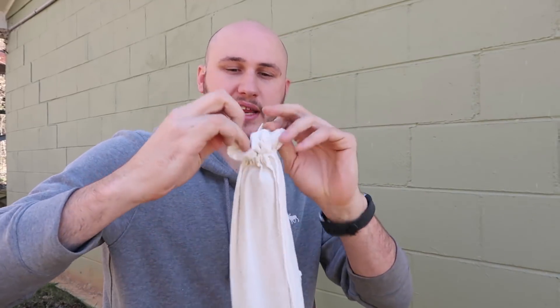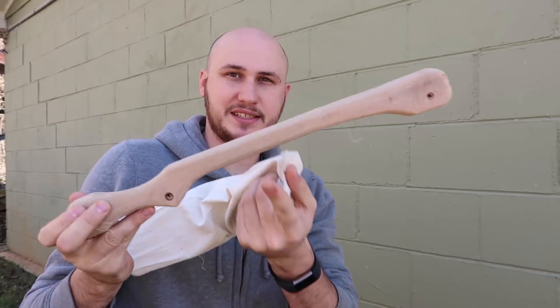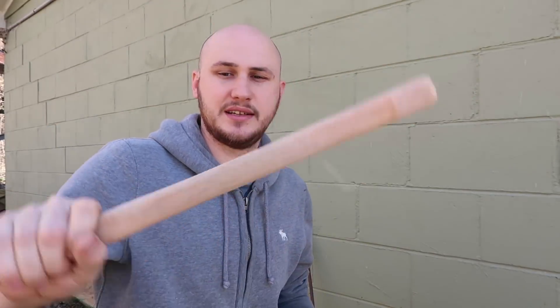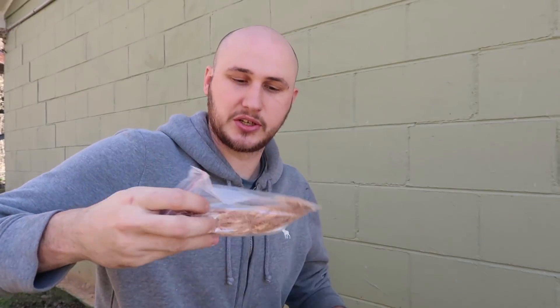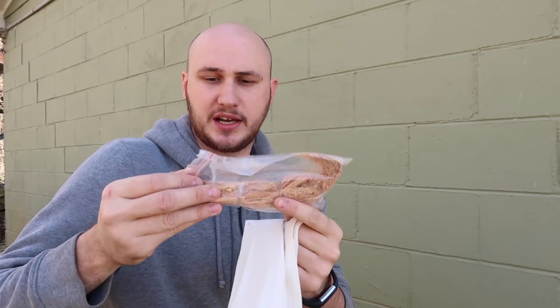So we're going to try to start a fire with friction. This is a different design — I've never seen a design like this. Right here is a handle. Let's see what else it includes. Nice — coconut husk. I love coconut husk. It's the easiest way to start a fire with.